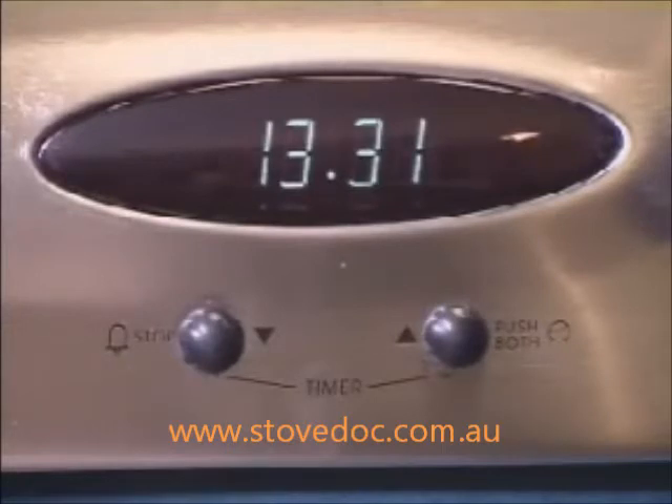The time will count down to zero and a beeper will sound for 2 minutes. To cancel the beeper, press either of the buttons.